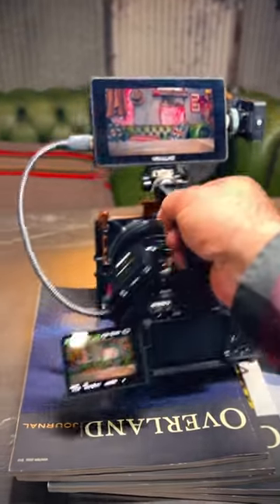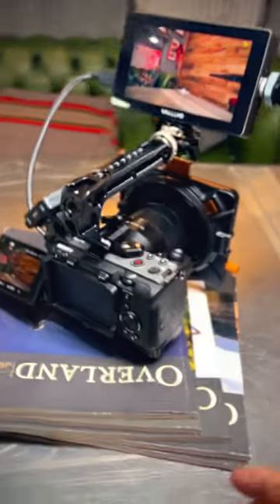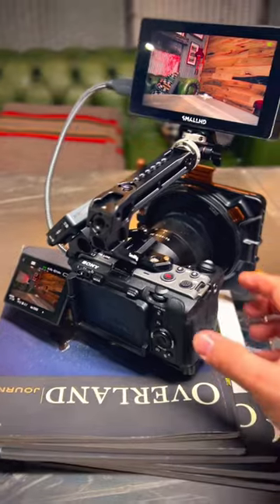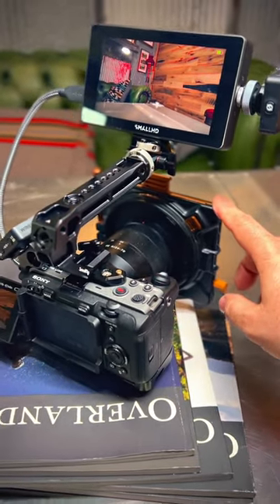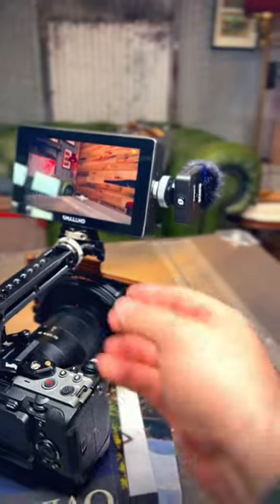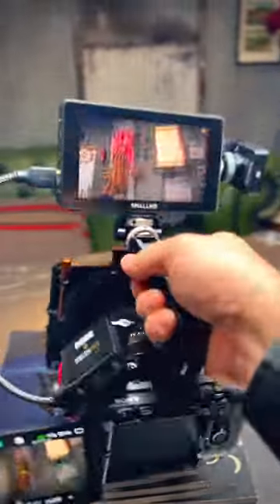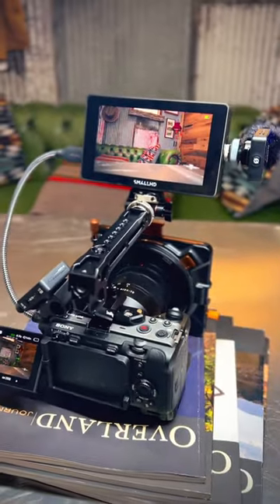This is this year's production setup. We are running the Sony FX3 with the 24-70 most of the time, the PolarPro Basecamp variable ND filter, the SmallHD Cinema 5 monitor, and Rode VideoMic Go mics. It's all a pretty compact little unit, not too heavy — ready to go for this year's travels.